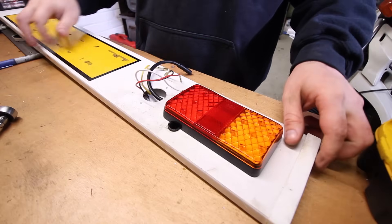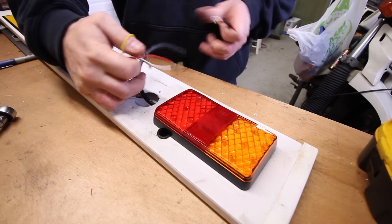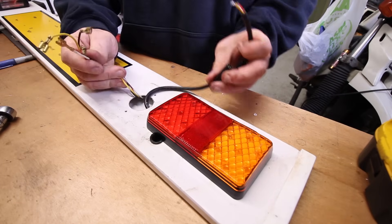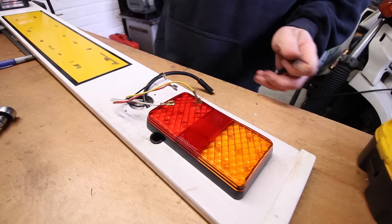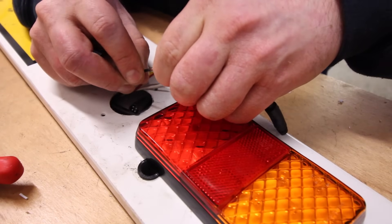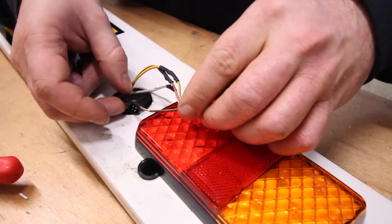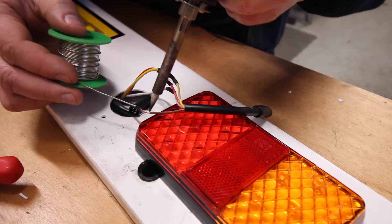Now we can finish off the wiring. First of all, we'll grab our piggyback connector to reconnect that. Now we've run the wires and we can decide on the length to cut down the existing wiring. I've decided to solder and heat shrink my wires in place, but obviously you can use whatever your preference is — be it crimps, chop blocks, or solder like myself.